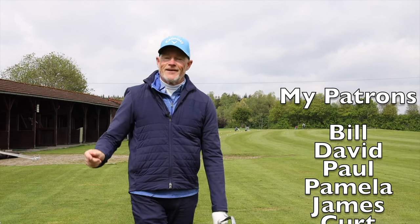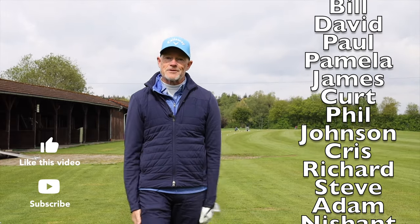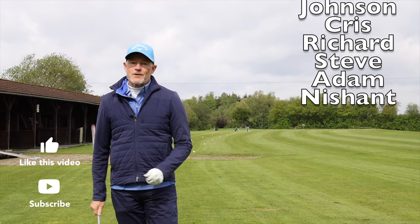Hope you liked it. If you did, hit the like button and maybe even subscribe to the channel. I'll be back next week with some more tips for you.